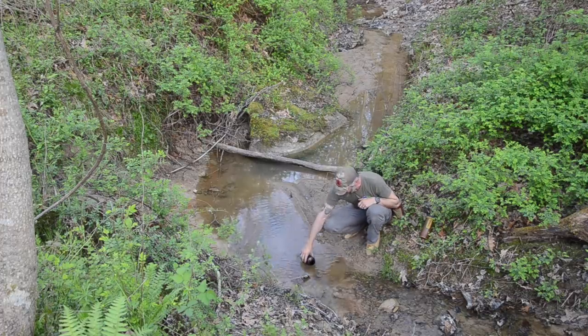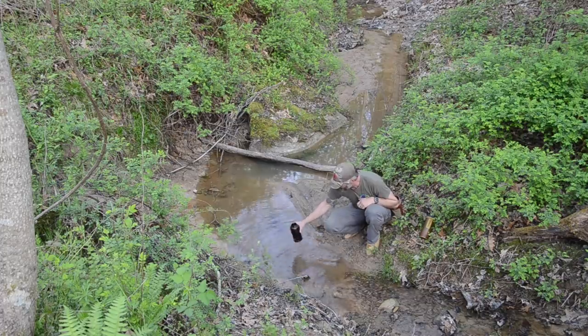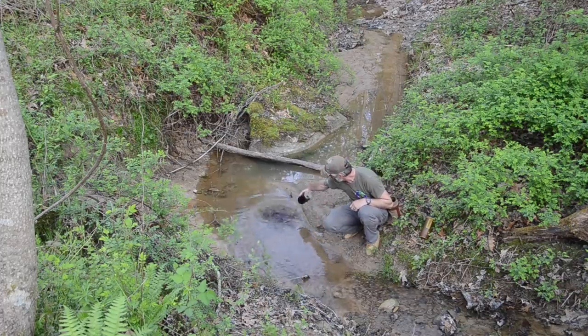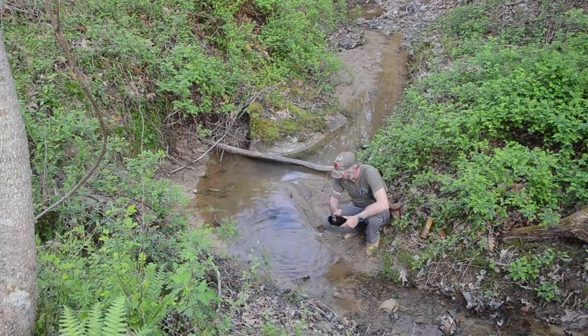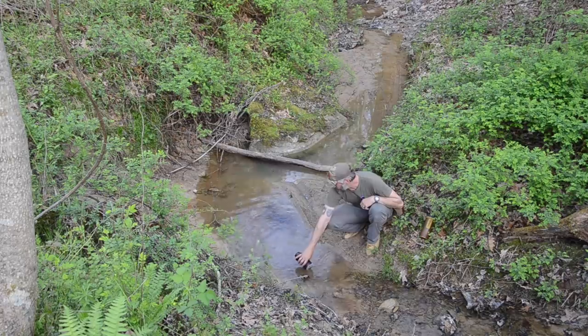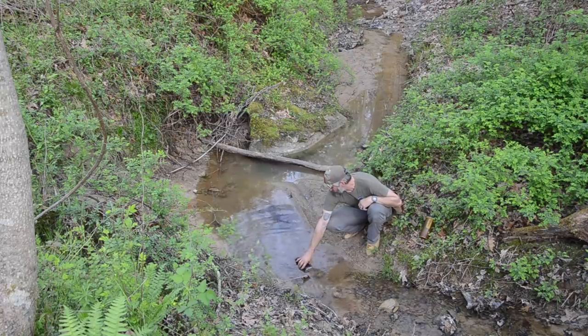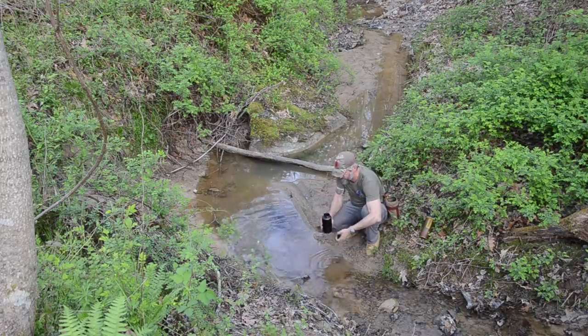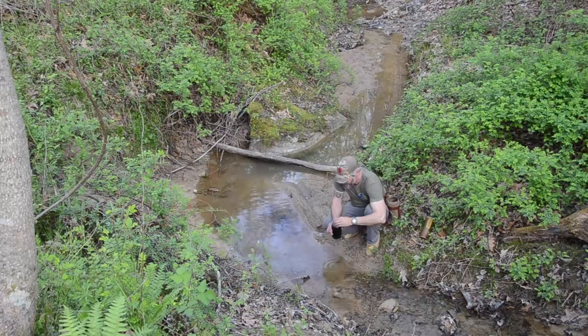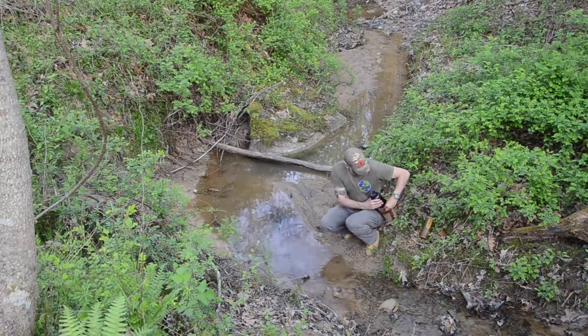Looks like it's got some coffee color to it still, but same thing — opening facing downstream. Go ahead and top that off, minus the earthworms. I can thermally disinfect that back up at camp.